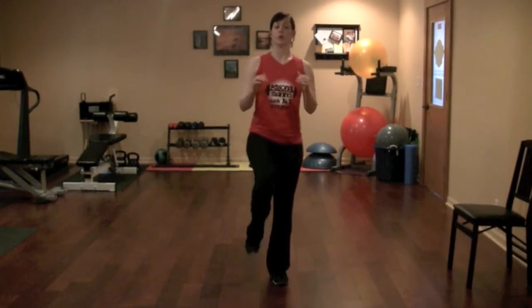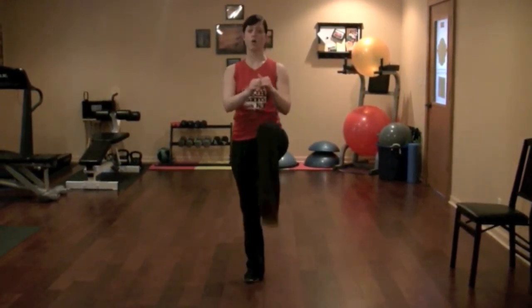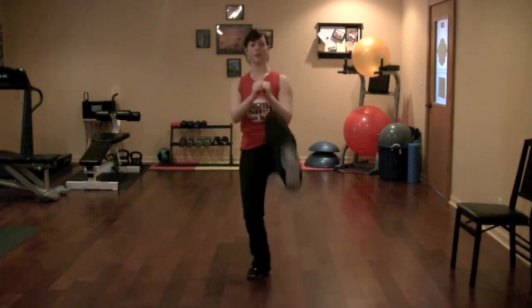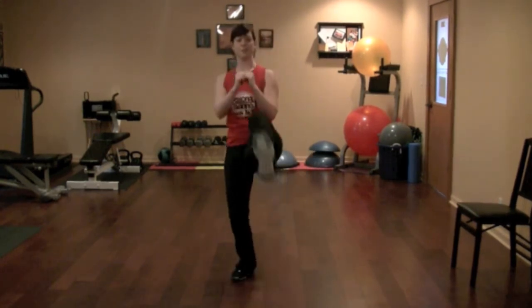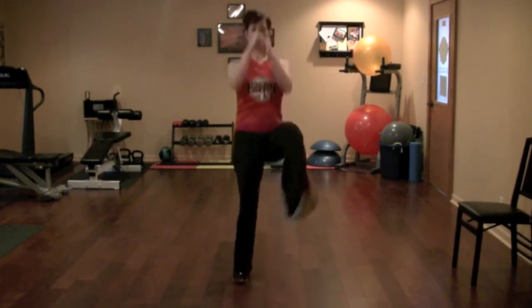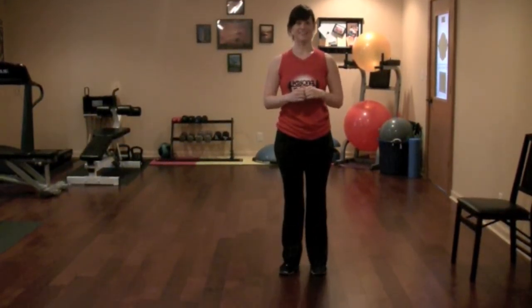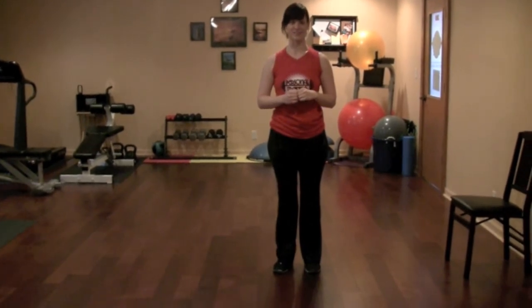This is an aerobic exercise you can do at home with no equipment — it's called a front kick. Start off slow: begin hopping from side to side. To make it more difficult, kick fast. You can do this for about 30 seconds to one minute.